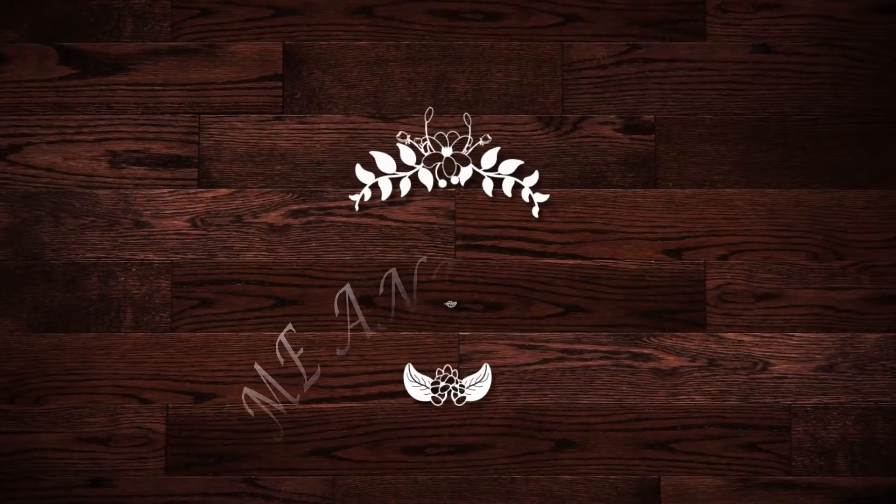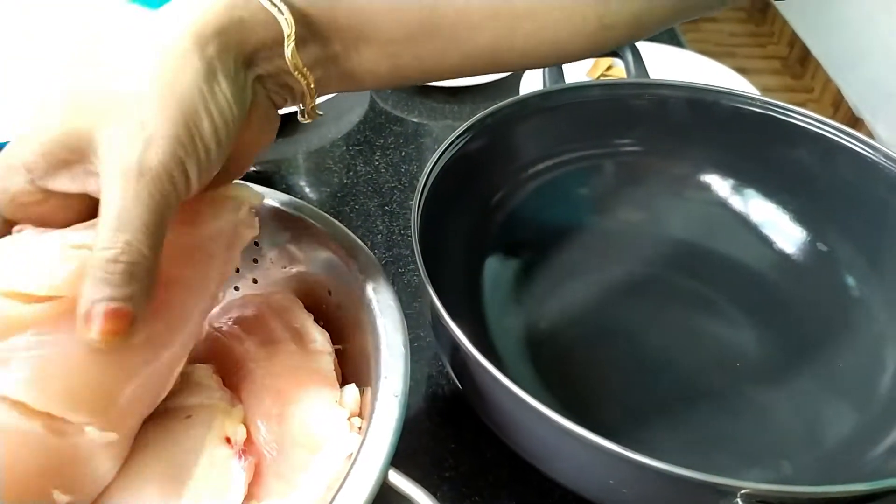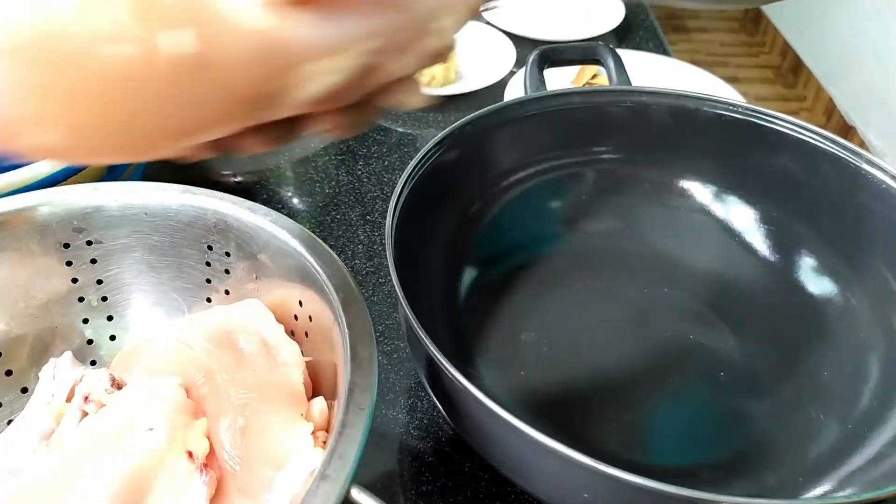Hello and welcome back to my channel. I'm going to cook one cup and 4 pieces.